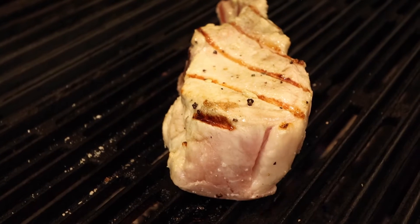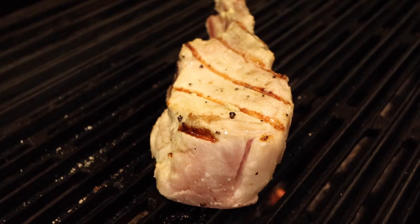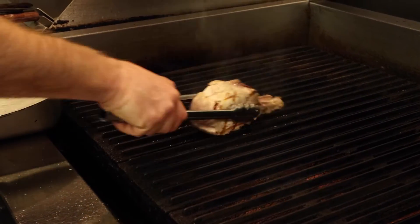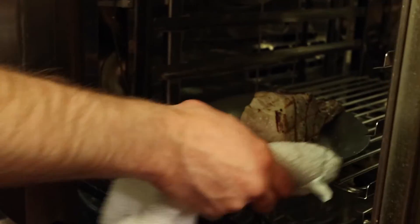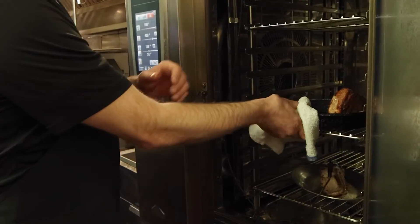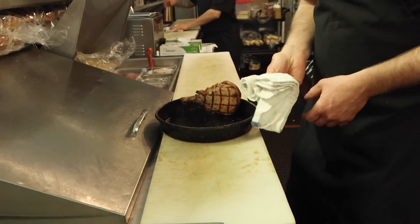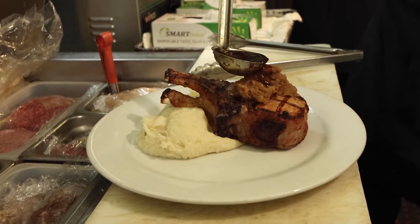Then we fire up the grill and put beautiful marks on it. Since these are so thick and big, we have to finish them in the oven. It gets really good marks on the outside with some good caramelization, and then she goes right into a hot oven. We cook it through to about 140, so when we pull it out it's still moist, delicious, and hot all the way through.